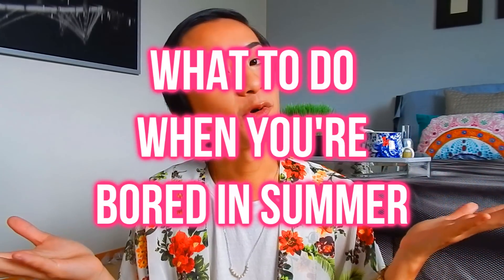Hey guys! So today in this week's video I was brainstorming about what I could do, and I was just really bored last week because it was super hot. And when it's super hot I literally want to sit around and do nothing or jump into a pool, but I don't have a pool near me. So I planned some ideas for y'all - a 'what to do if you're bored in the summertime' video!